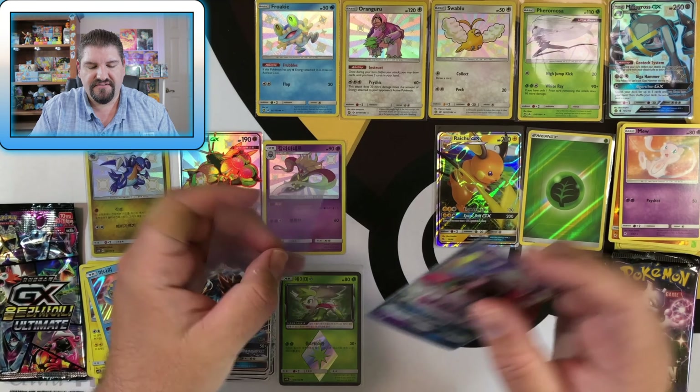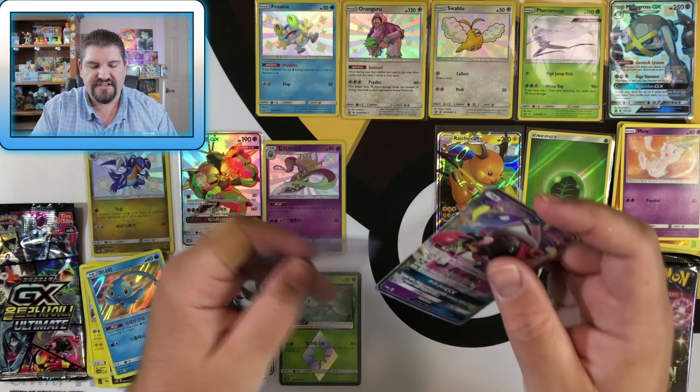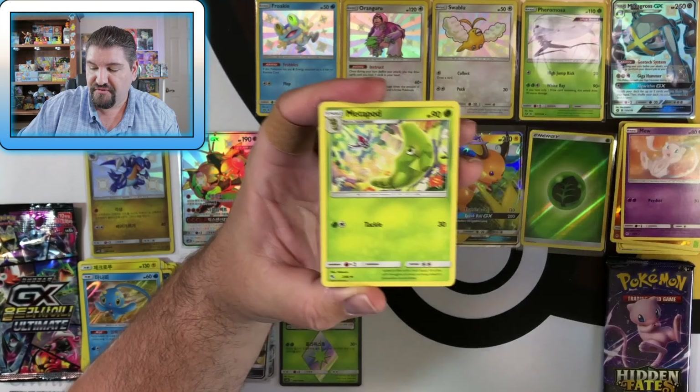Let me know in the comment section what you guys think of these GX Ultra Shiny Korean packs. I have more on the way, and I'm curious if you guys want me to open them on camera. I'm going to be opening them regardless, but I'd rather open them here for you guys. And now I feel like I need to buy more of those Ultra Balls — they're pretty awesome, I'm not gonna lie.